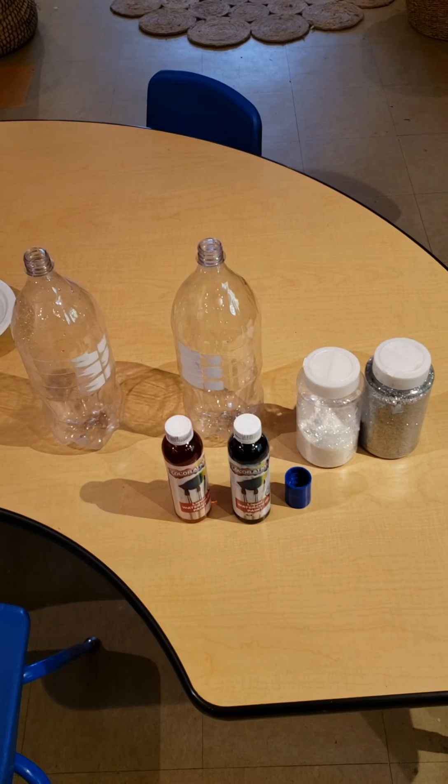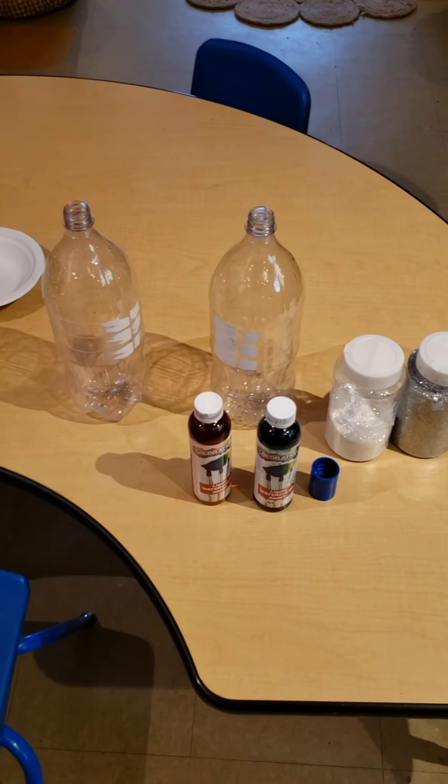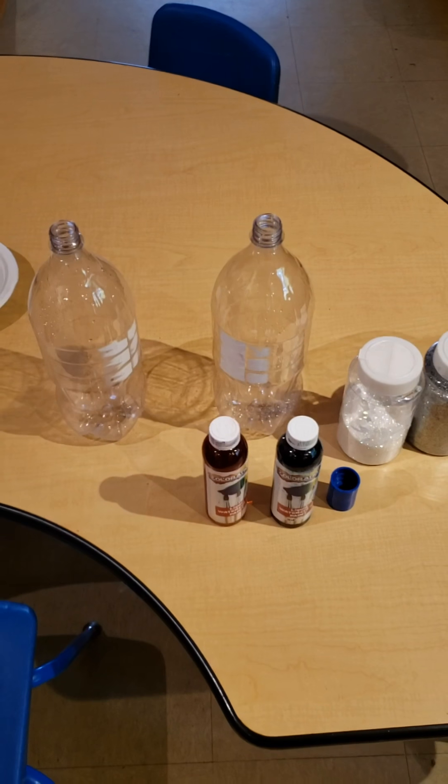Hello everybody! Today we are going to make a twister bottle. Most of you guys like to call them the ninjago bottles because they make a giant ninjago twister in them.